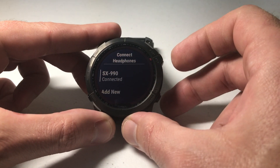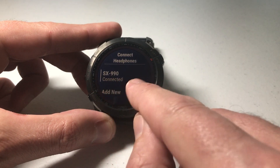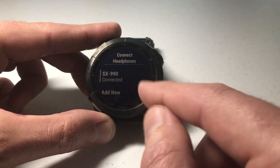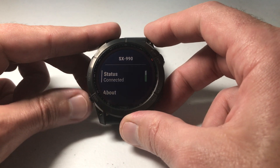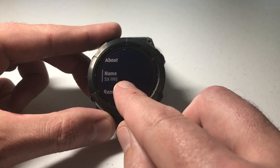I'm going to choose headphones and you should see the headphones that you've currently got connected. I've only got one pair in here — the sx990. I'm going to simply press the start and stop button to select that one.